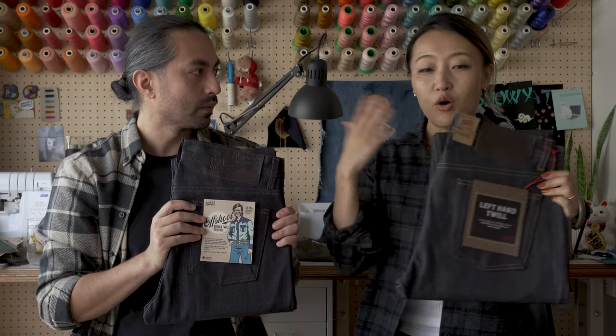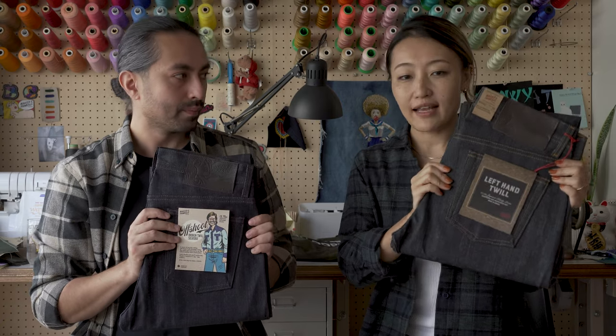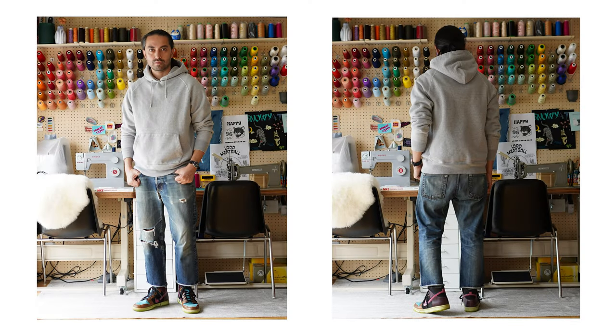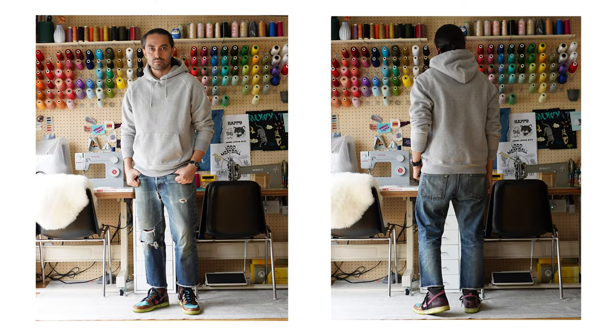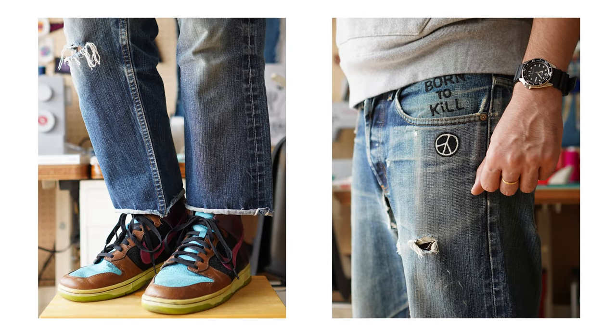But it's also worth noting — we've all seen left-hand twill selvage being faded; I'll post a photo right here. It's got great fading potential. And since it's the same warp, that means this one will have great fading potential as well.